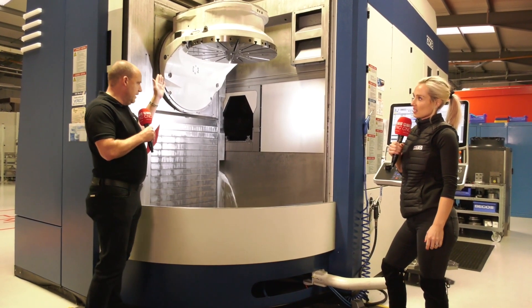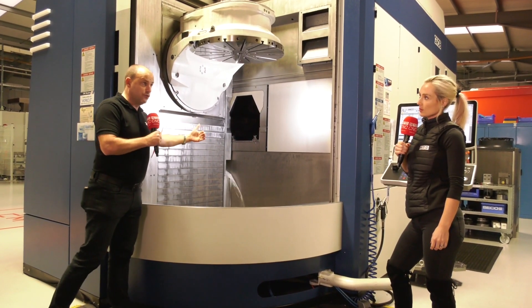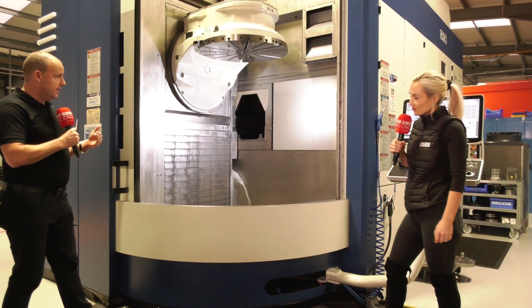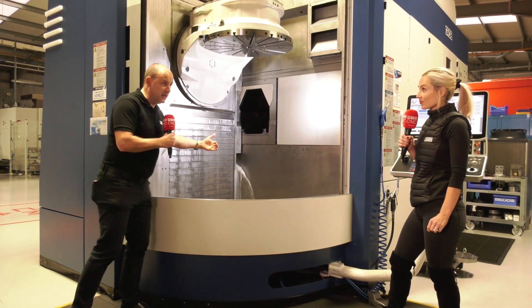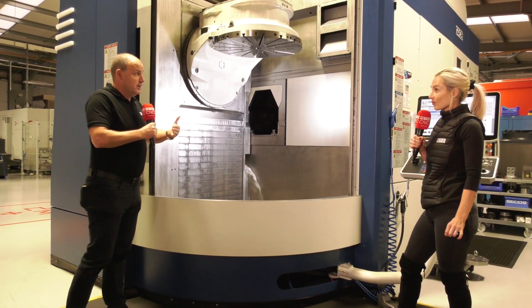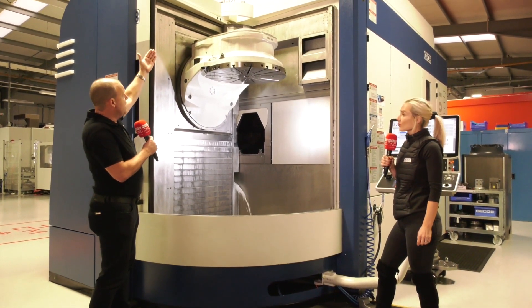When you look at the tunnel and the spindle buried away in it, you can think to yourself: if I had a very long drill or a very long tool, I can retract the spindle inside the tunnel. That means you're not worrying about collision, and you're not worried about your tools being too big or not having a big enough working envelope for deeper hole drilling, for example.